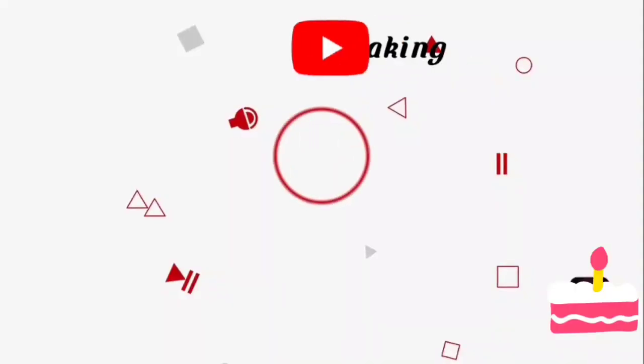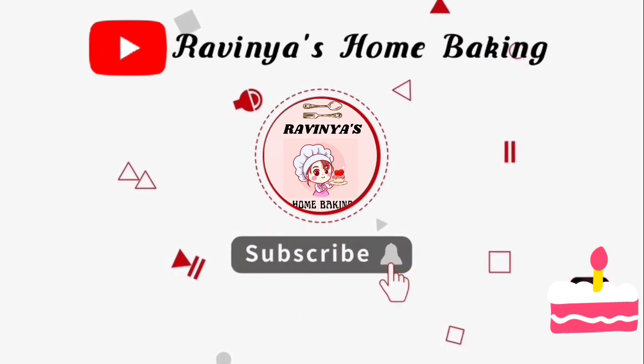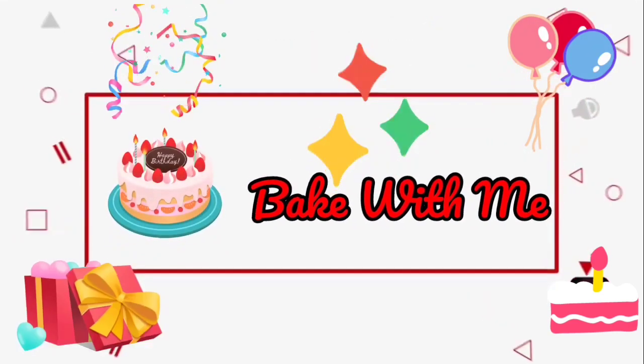If you want to subscribe to our channel, please click on the bell icon and click all options.